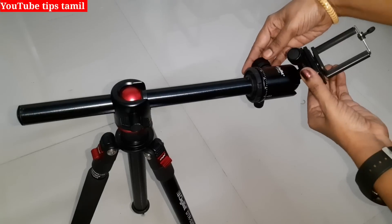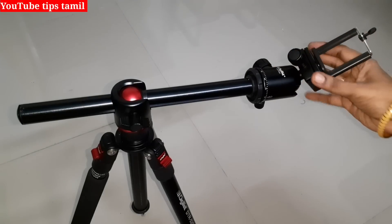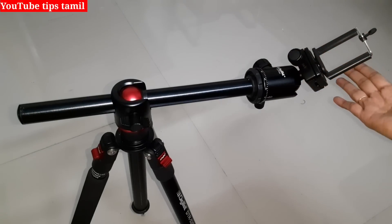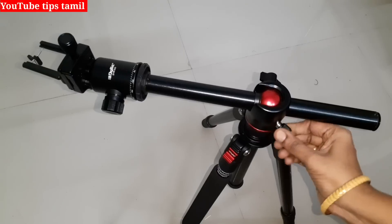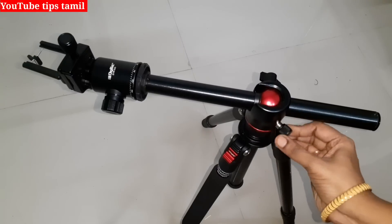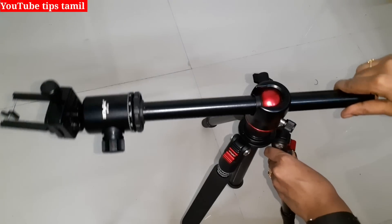First, we rotate the ball head. We need to fix it. You can fix it. Put the ball head in place. You can tighten it. Then you can shoot. You can get a screw in this. You can use this for your video. You can do a full video.